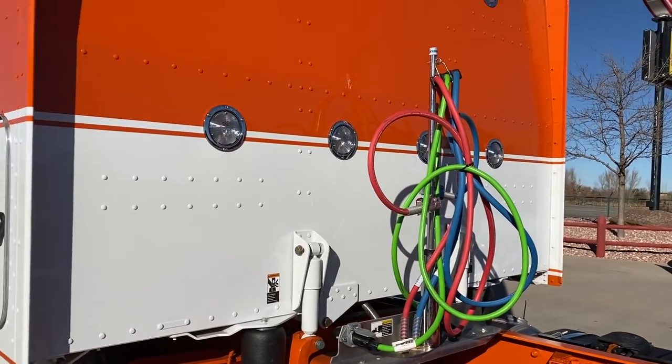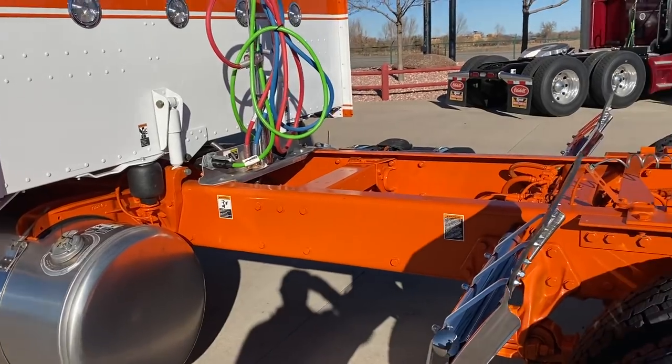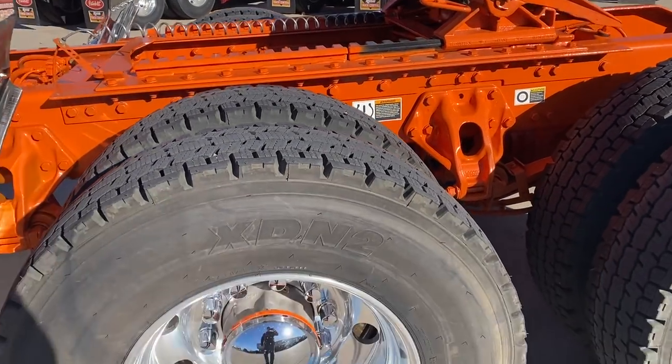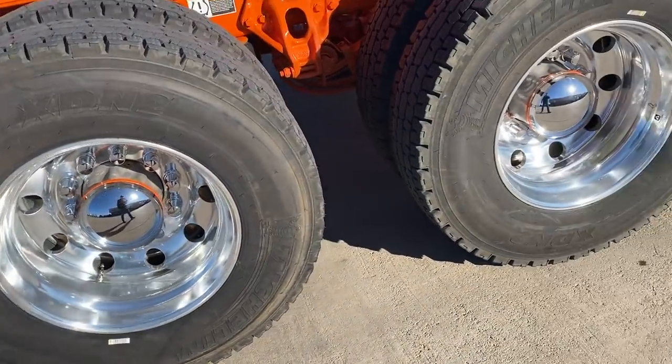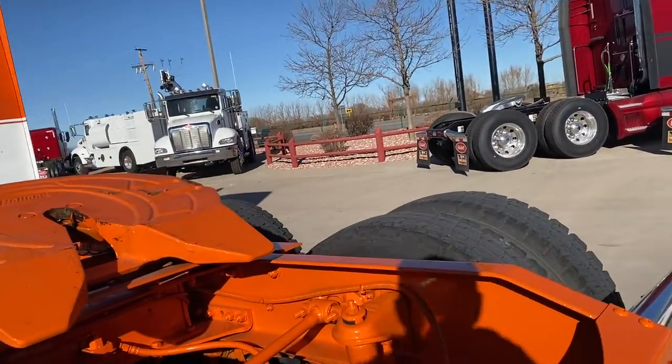The stripe goes all the way across the back of the sleeper because we don't have the big long fairings on there. We've got the orange frame, orange axles, Michelin XDN2s on the rear, 11R22.5s.